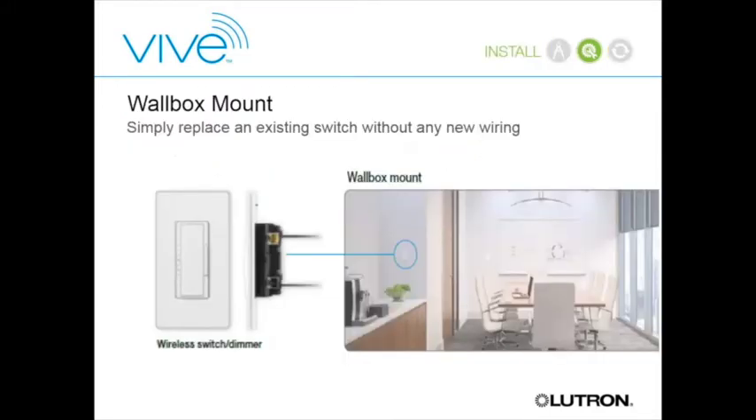Looking at those different space types—we mentioned the restroom, and anywhere you have a toggle switch on the wall, we have a solution. You take out that toggle switch and put in either a switch or a dimmer, and without any new wiring you've just gone from standard toggle switching to a smart RF dimmer.